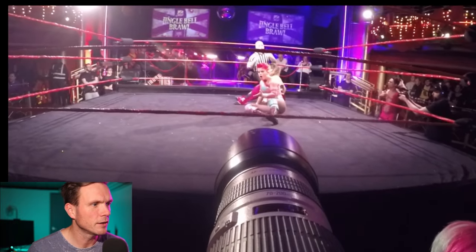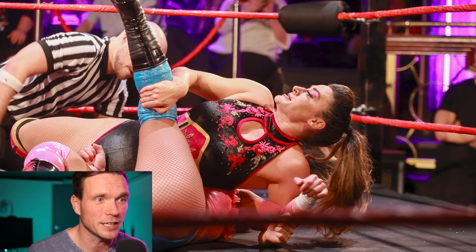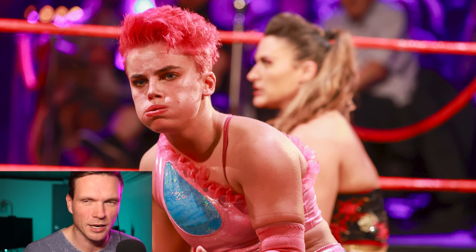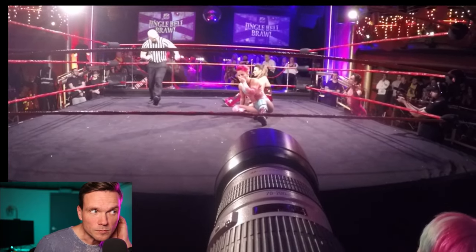The moves sometimes aren't the best things to photograph — sometimes you're looking for reactions. Pinfalls and kickouts are great things to get reactions for. We've got two great reactions here: the desperate reaction of Nina trying to get the three-count, and the reaction of Harley as she escapes the pin — straight down the middle of the lens with Nina slightly out of focus in the background.